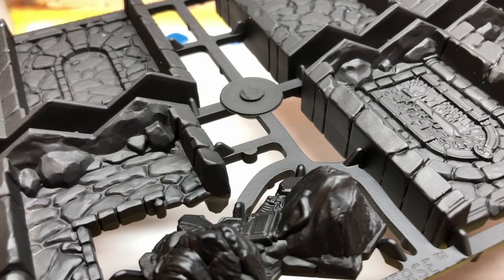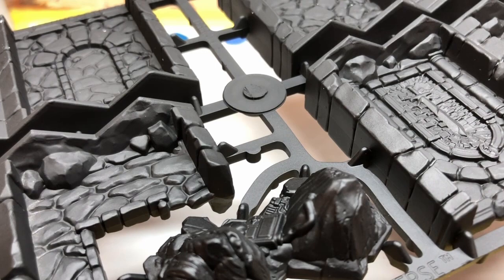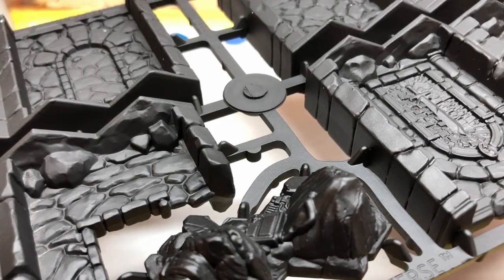As I paint this stuff, I'm keeping two things in mind. One, I want to be able to do it as quickly and easily as possible. Two, I want it to look as much as possible like the officially painted miniatures as seen on the box cover for the game and inside the rules book.